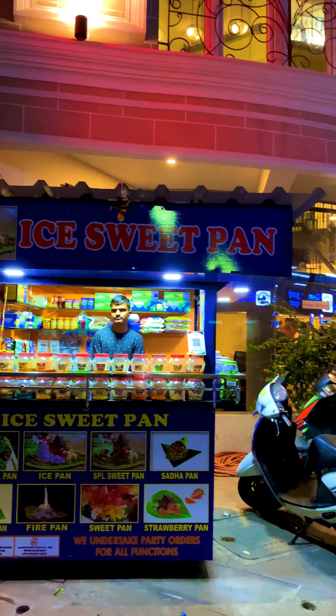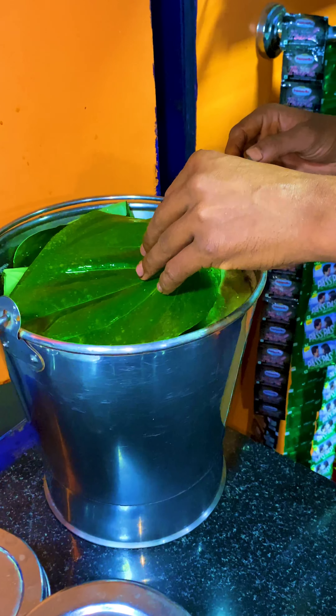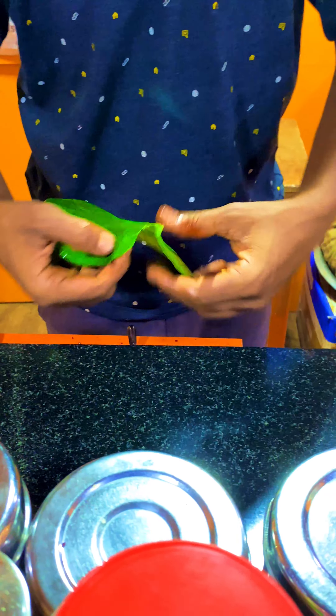Hi guys, I'm talking about a different fire beedas. Where is this place? I'm in Chindamani Metro Station. I'm talking about this place in Chindamani Metro Station.